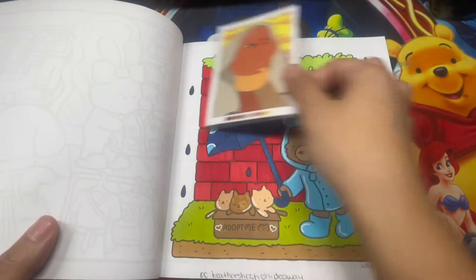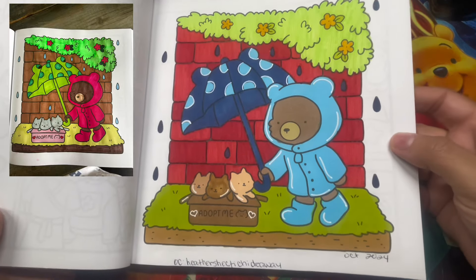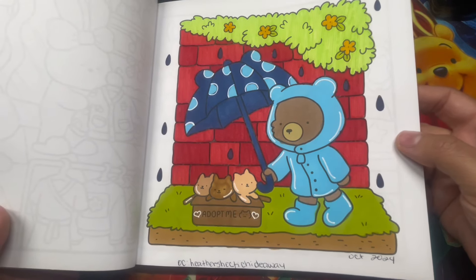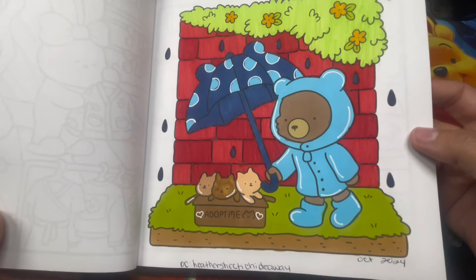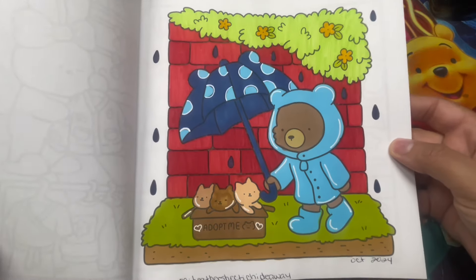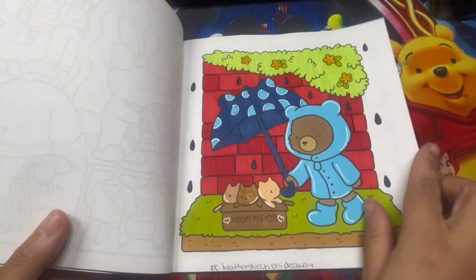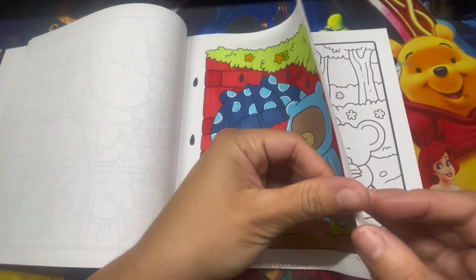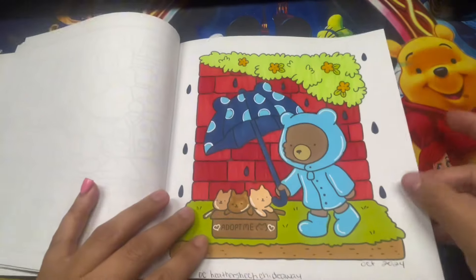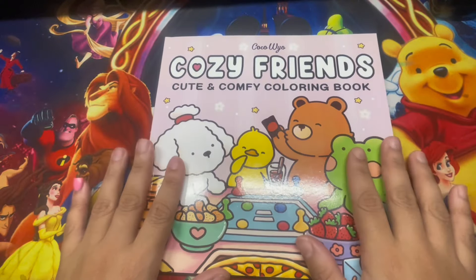Moving on to the second page - this was a Buddy Color with Heather, whose handle I'll write on screen. This is my page. I used alcohol markers and also some water-based markers. Very cute - two pages completed. I really like this book.